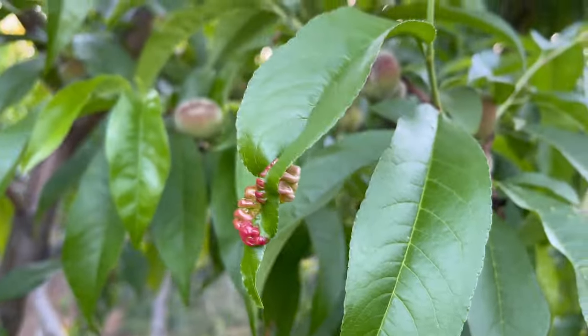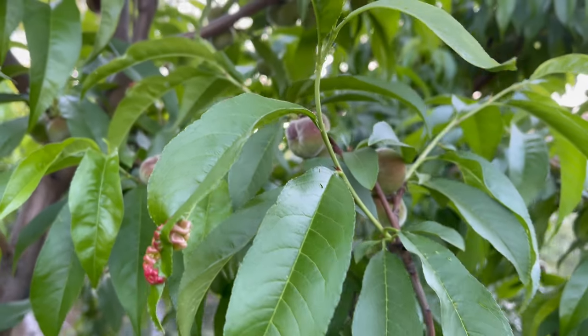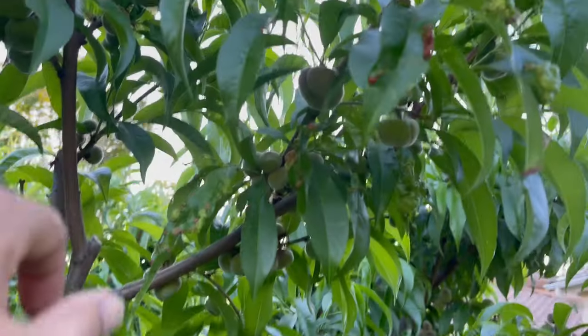What I have to do with these leaves is remove all of them and do not compost them. Just burn them or throw them in the garbage or the green bin.